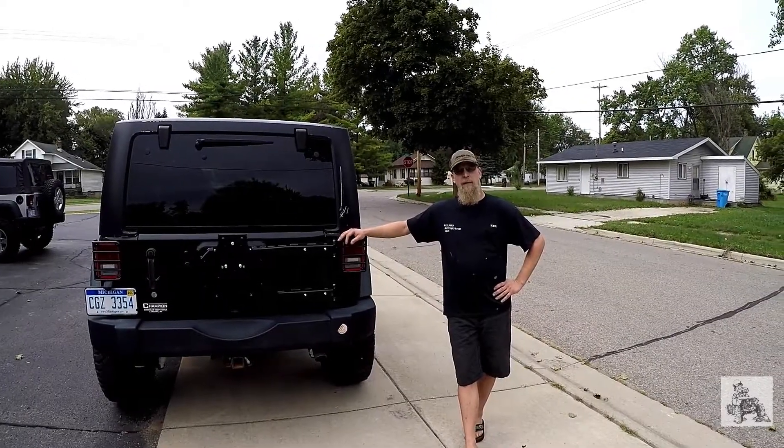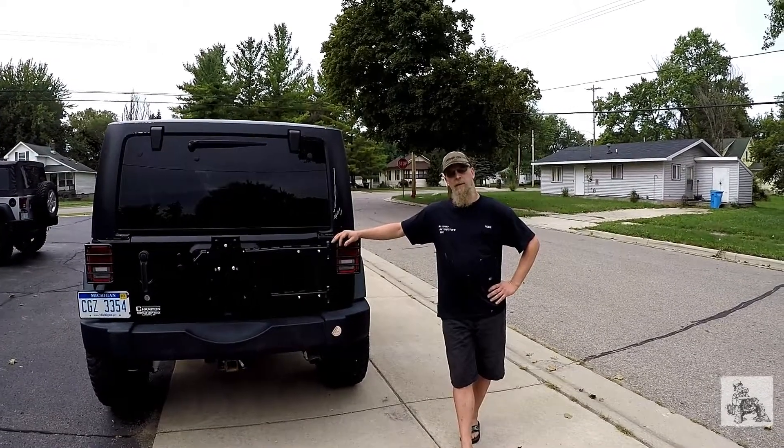Hi, this is Ken from All Pro Auto Off-Road in Lansing, Michigan. I've been building Jeeps for about 20 years now.